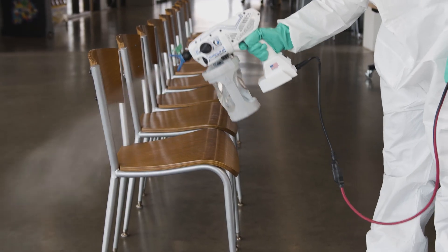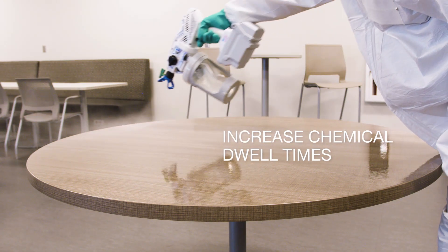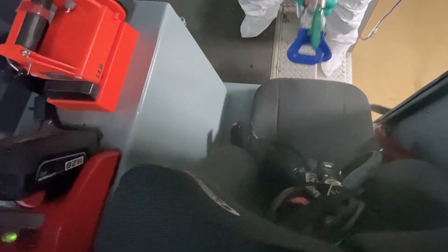The full line of Sanispray HP sprayers delivers the consistent coverage required to quickly and effectively coat surfaces and help you meet chemical dwell time requirements, allowing the chemicals the proper time to disinfect, sanitize, and deodorize.